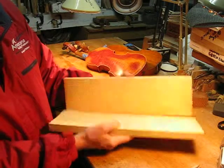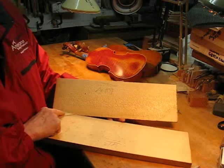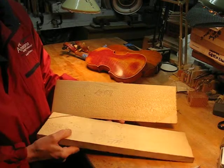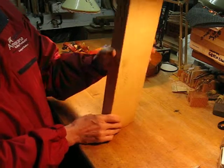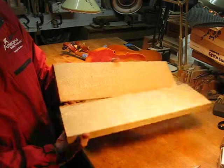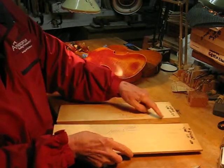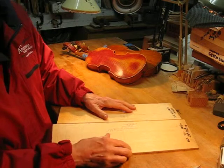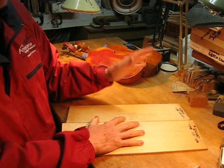Traditionally, this kind of wood would be sawn and they leave a little coupon where the two pieces match together. They age it and store it that way so you know the two pieces are together. Then you just make the final cut through the coupon, take the pieces, do the joint, glue it together, and that's the piece of wood you carve out for the top plate or the back plate.